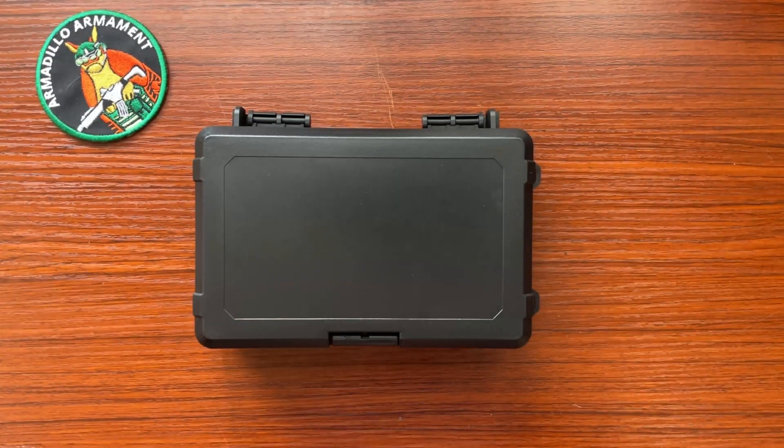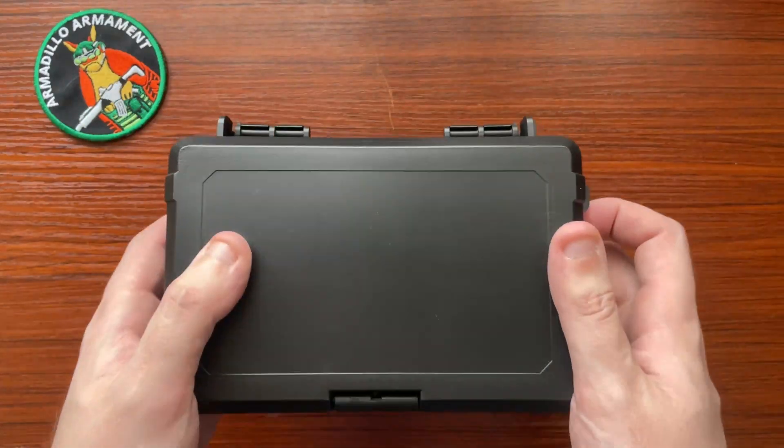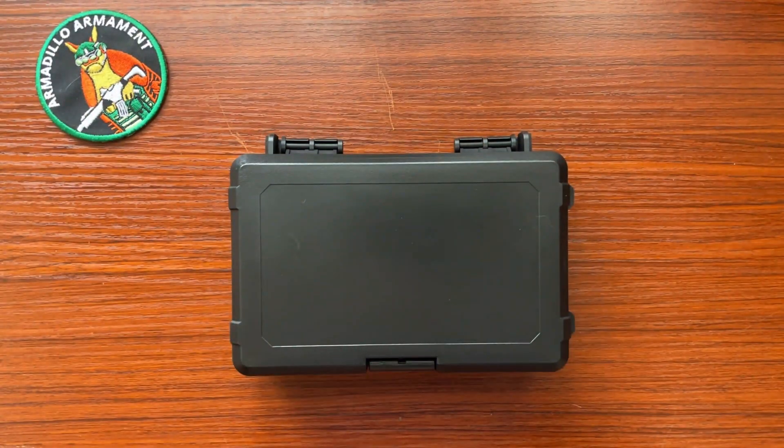Hey guys, Alex here with Armadillo Armament. Today we are taking a look at the SMS Laser HFX-C. I'm going to be unboxing it here and then showing you how to throw it into full power mode.